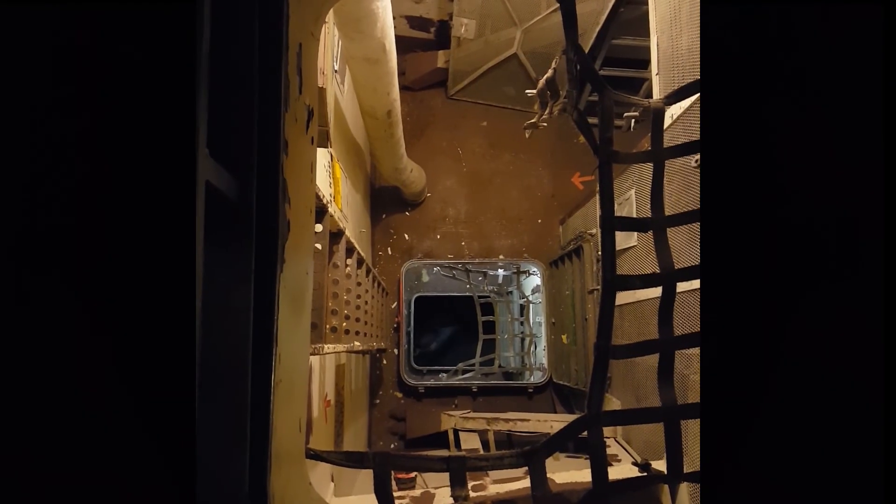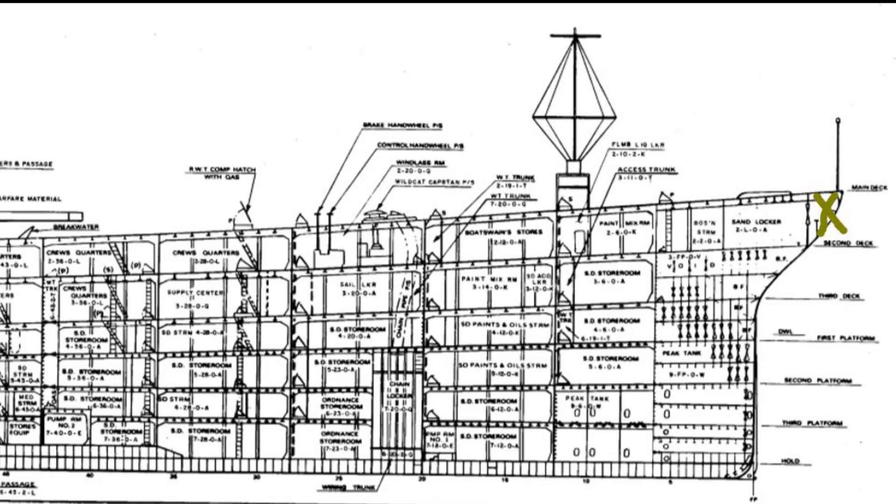Now we're going from as far forward as we can go on the 7th deck back up to the 2nd deck. Above me is the main deck and fresh air. Here, under the hawseholes, we're as far forward in the ship as it is possible to exit the inside of the ship. In fact, we're forward of frame zero.